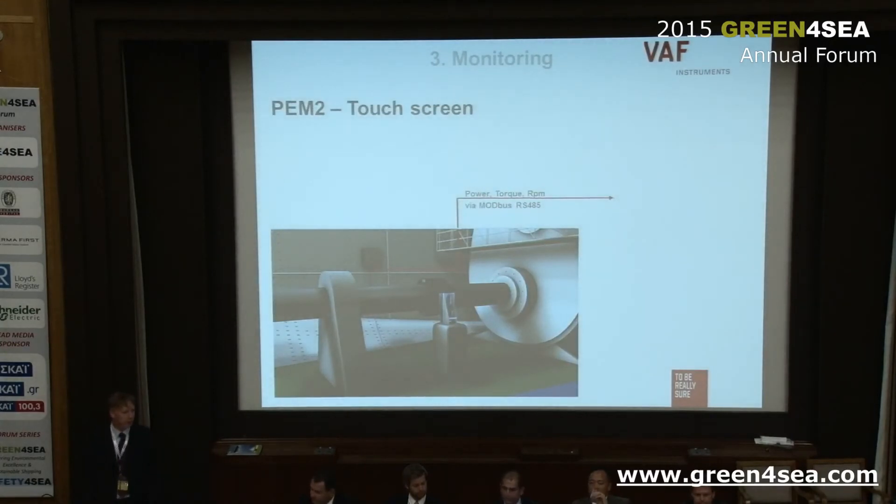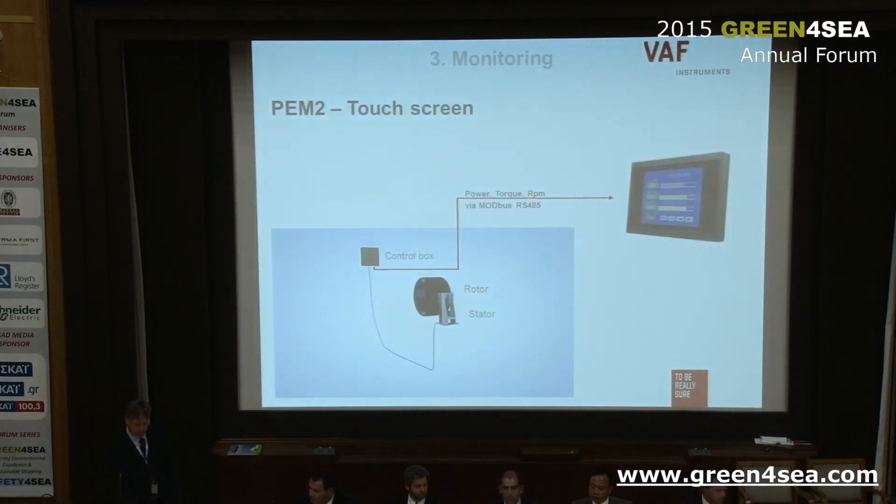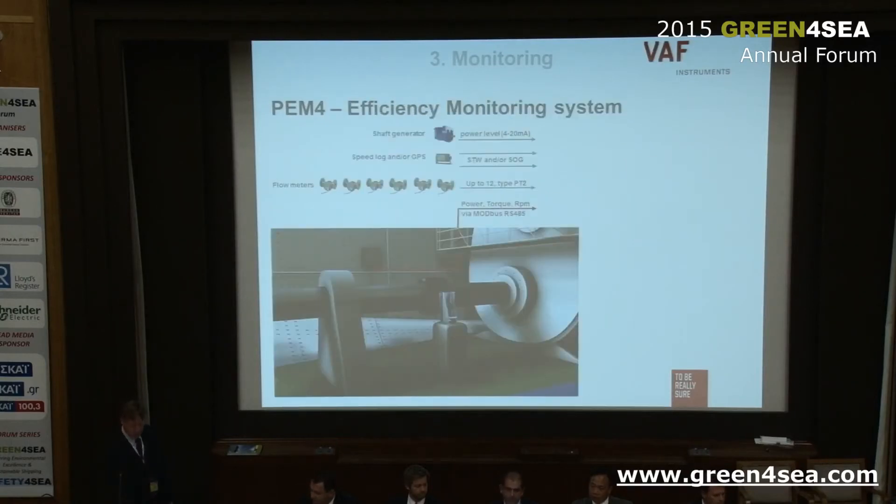Regarding monitoring, we have a few options. The first is the PEM2 touch screen, a simple basic touch screen showing torque, shaft speed and RPM, as well as average torque and shaft speed. It's basic monitoring for both the T-Sense and the TT-Sense thrust and torque sensor. This is how it looks: you have the torque sensor connected to a control box, which connects to the PEM2 touch screen.